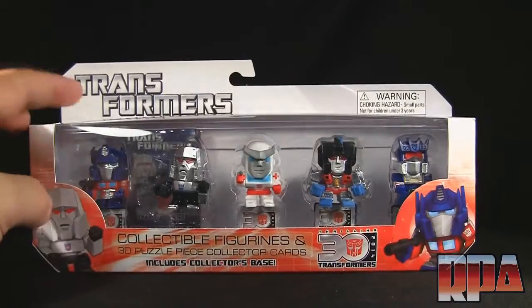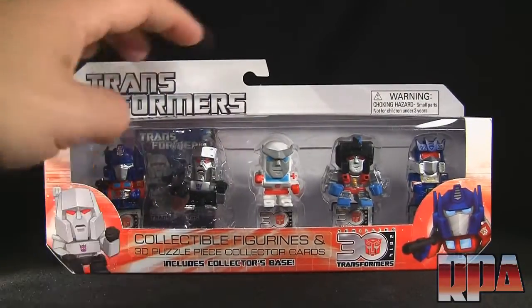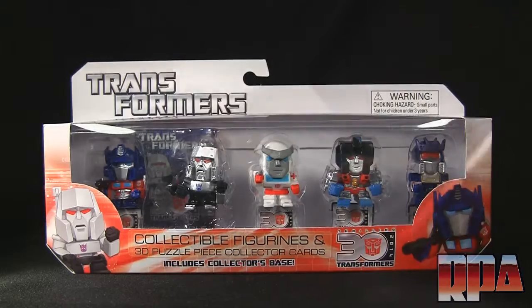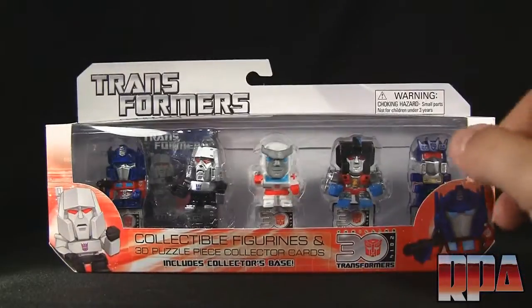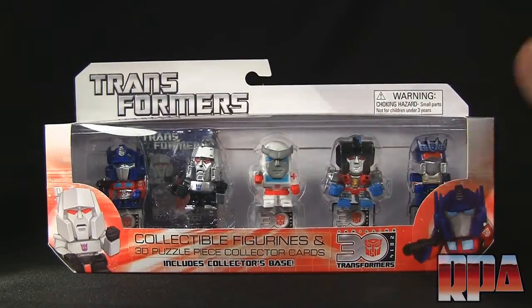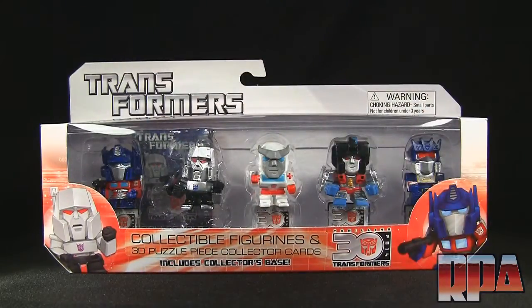I initially found the single packs and was going to buy Optimus Prime and Megatron — they were like six bucks each. The pack here is around 17 bucks, so it was probably more cost effective to buy the whole pack than individually. I went ahead and did that, and I'm kind of glad because I get the whole G1 set.